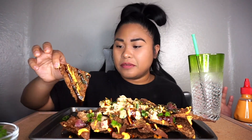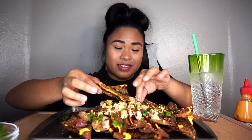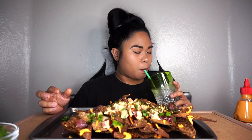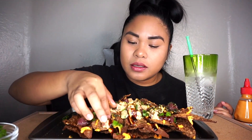Guys, let me just eat a little bit. Give me a sec. Let me be for a minute right now because I'm hungry, and we'll talk soon. Hold up. Oh my god, oh my god, this is heaven.